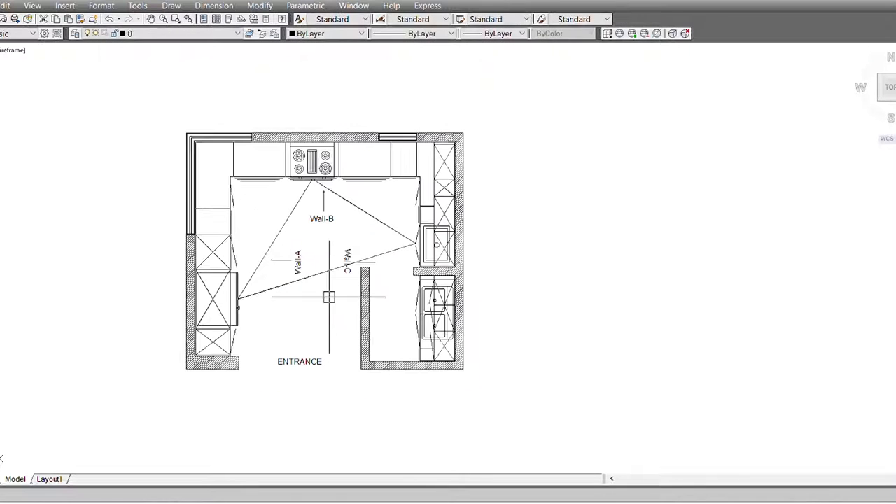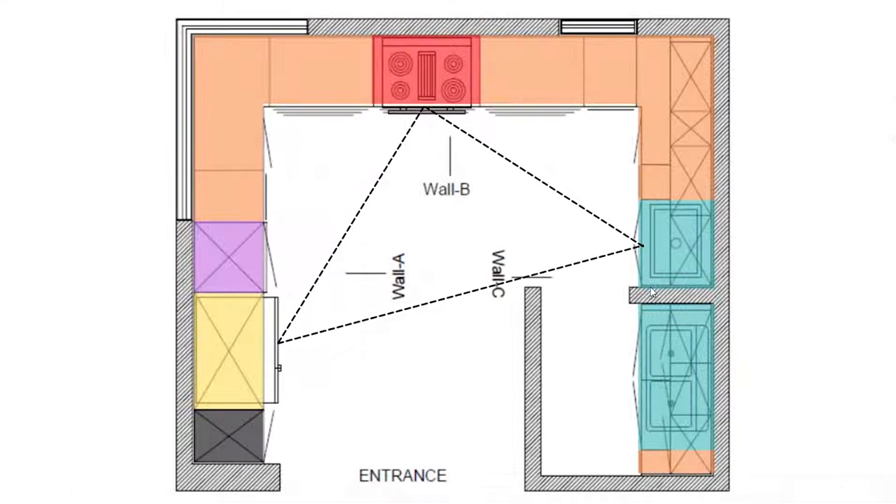Basically, the working triangle is the connection of all three most commonly used elements in the kitchen: the fridge, hob, and the sink. The working triangle ensures there is no difficulty in reaching these three things. This is one of the main elements while designing the kitchen.